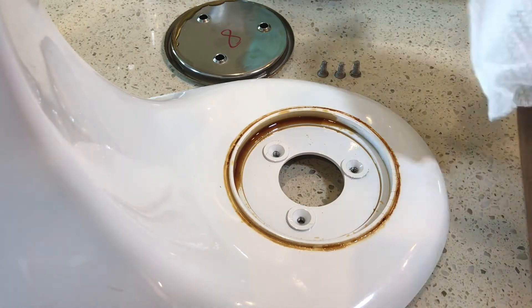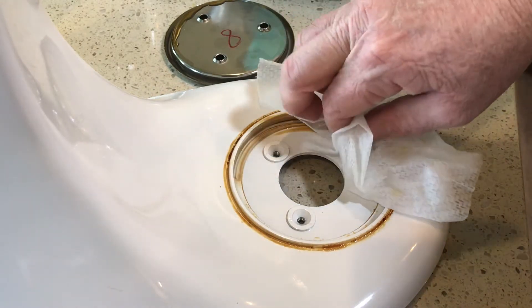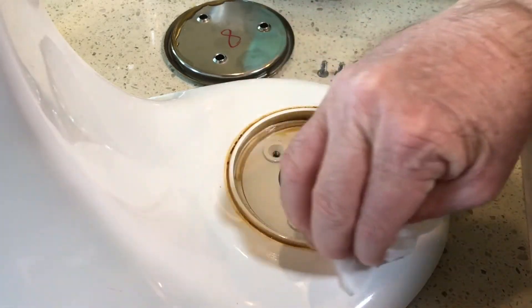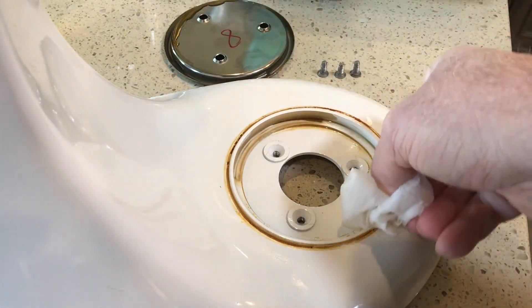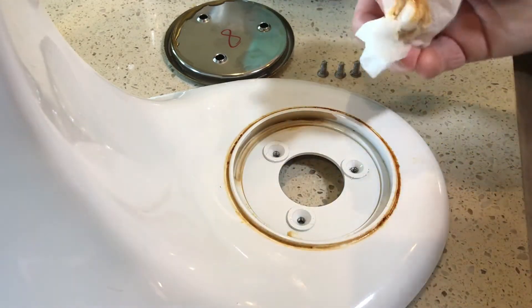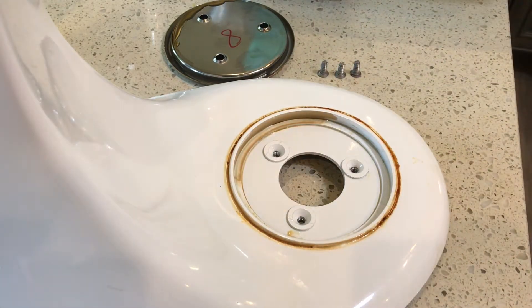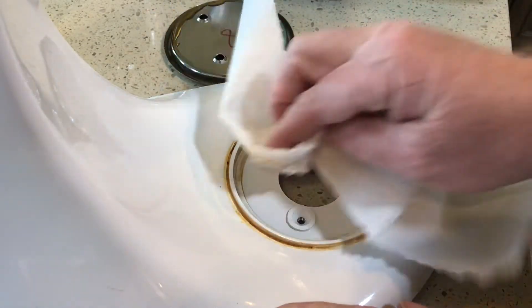I've got some disinfecting wipes here to go ahead and get this cleaned up. We've got plenty of these disinfecting wipes — we're just going through the pandemic of 2020 so there's a lot of this in our household right now. I'll go get some paper towel — might have some better absorbency now that it's wet. A little bit more absorbent with the paper towel.